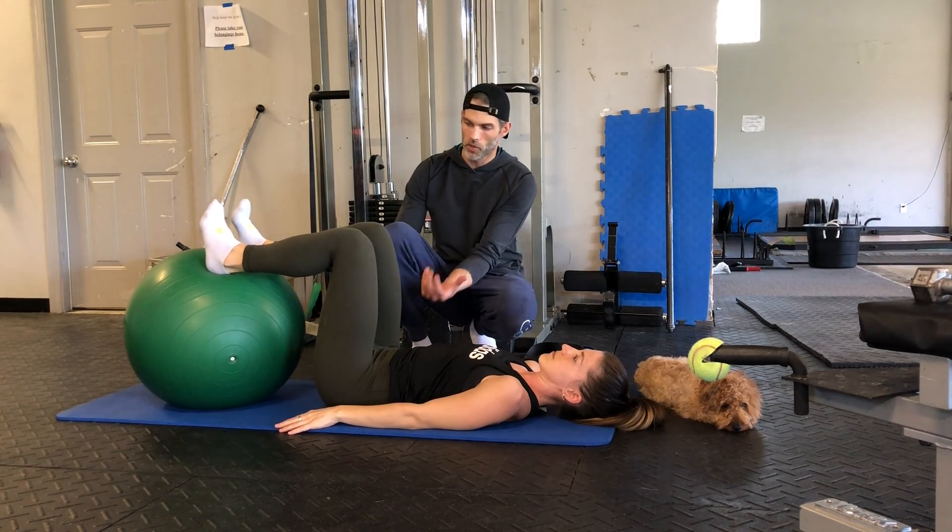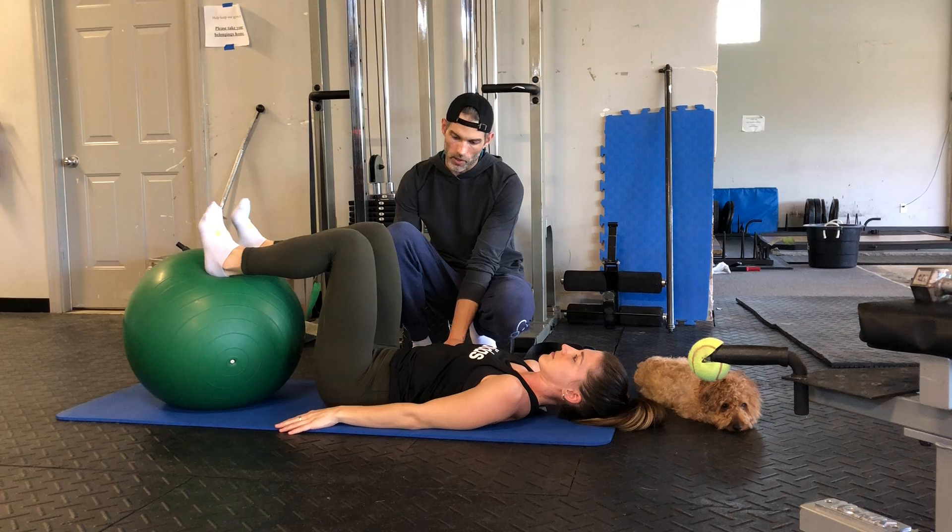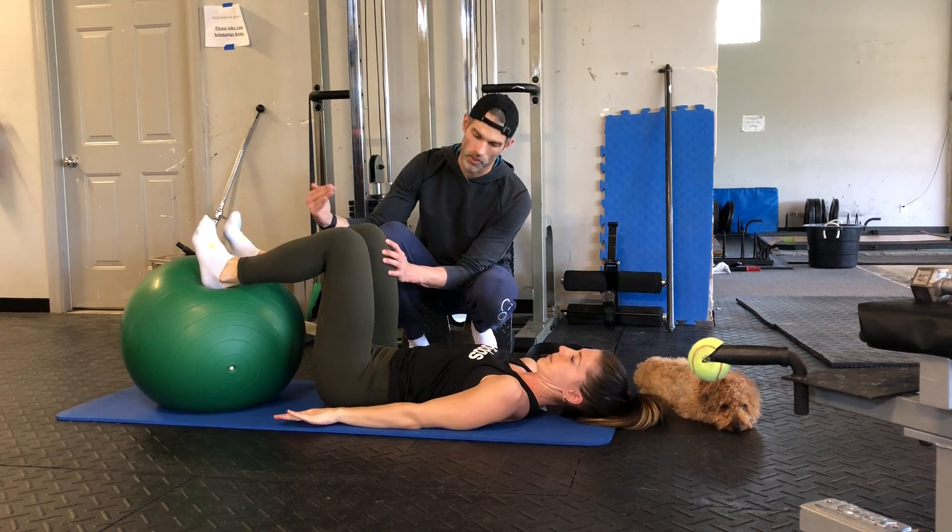Okay, so this is going to be a hamstring iso hold at the top. We're going to go up with a glute bridge, and we're going to keep our toes pulled up towards our chin.